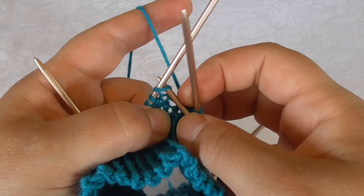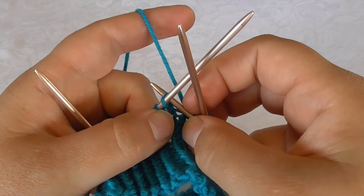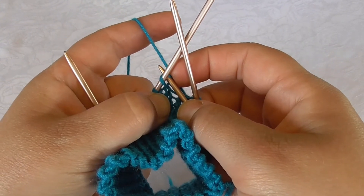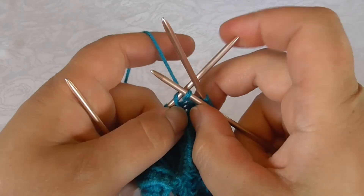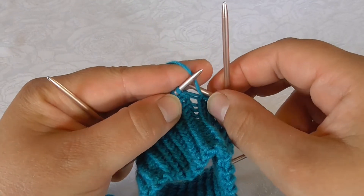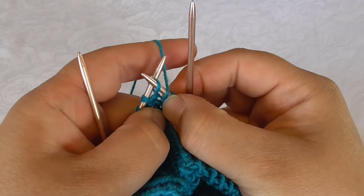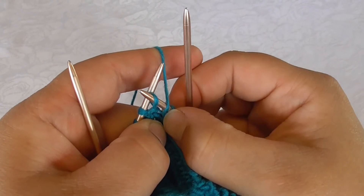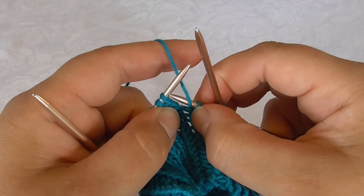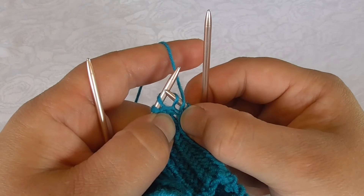If I did a regular knit stitch, the stitch would open like this. For the twist knit, I go in here in the back so that the yarn twists, and I knit. When I do the purl stitch, I pick it up so that the yarn twists here as well. If I did a regular purl stitch, the stitch would open like this.